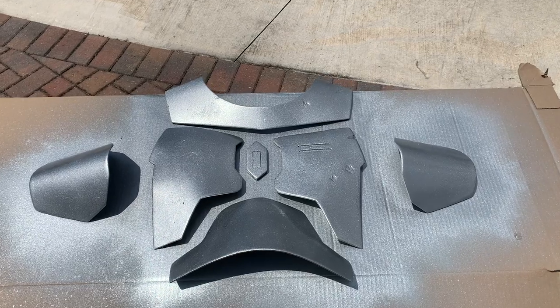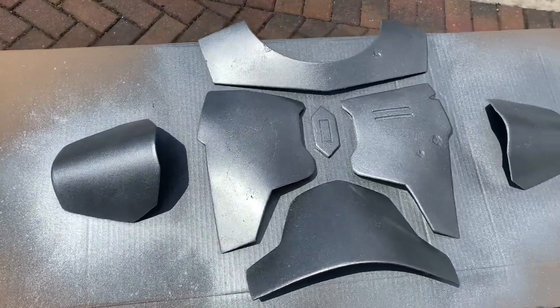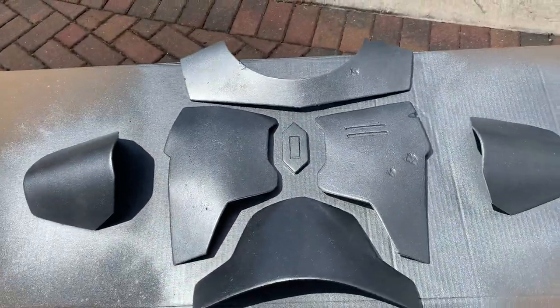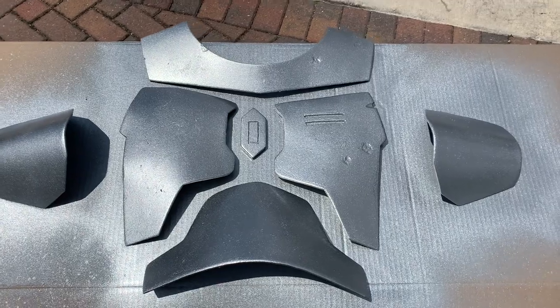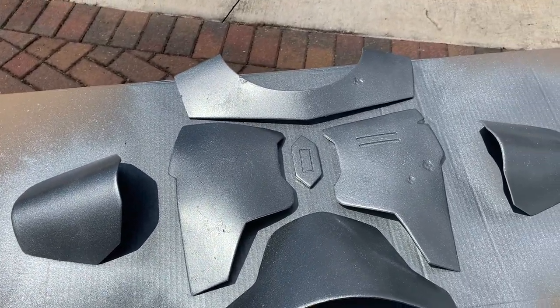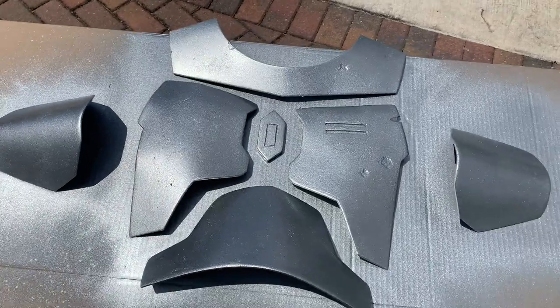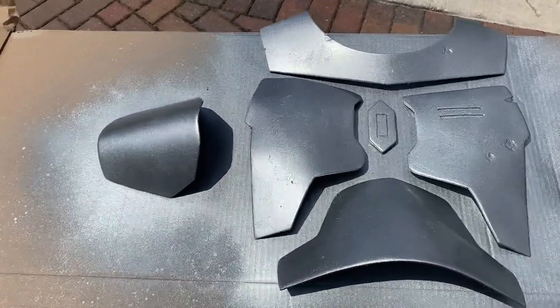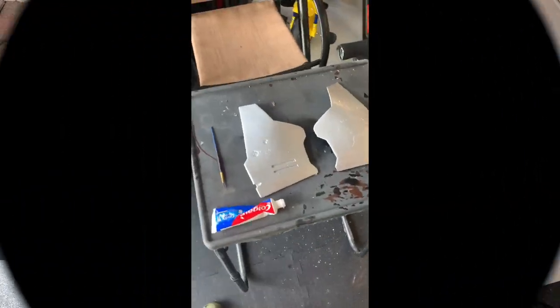You can see how that shines — it looks like beskar, like a pure alloy. That's the whole idea: this armor is made out of beskar, forged in beskar, so we have to achieve that look. This layer serves twofold — as a primer and as a main color of the armor, because it's going to be exposed.